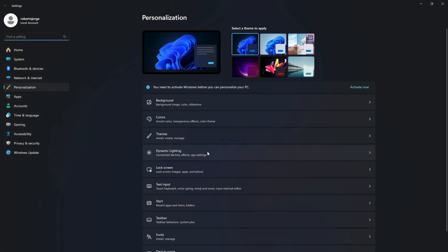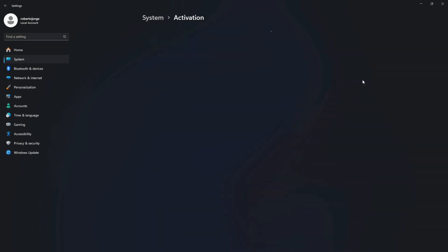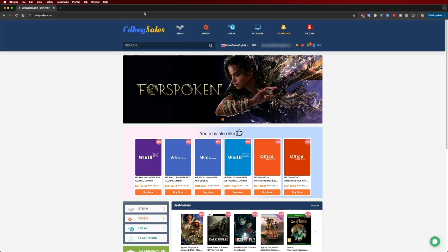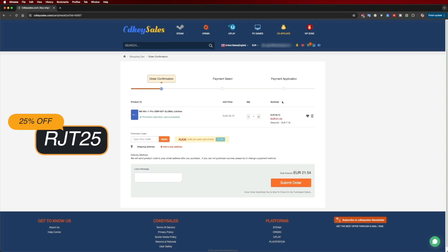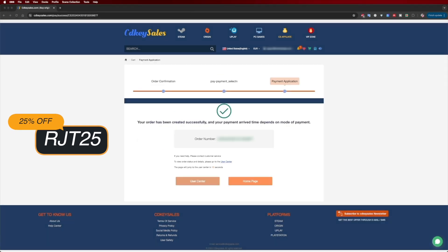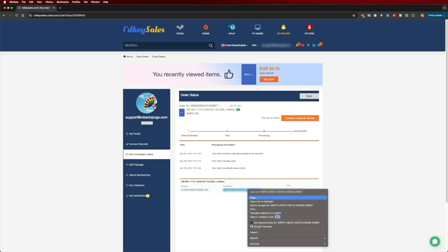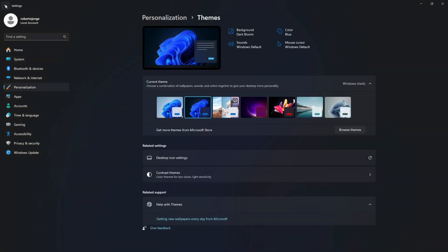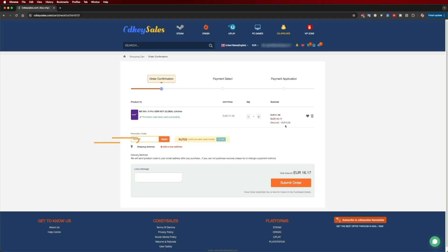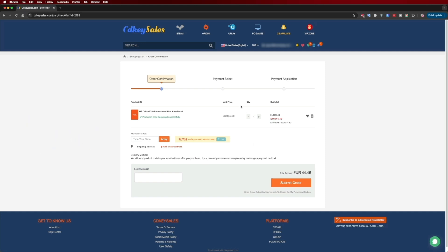If you are watching this on your Windows 10 or 11 computer and still haven't activated it or can't edit your desktop icons, don't forget to check out CDKSales.com, where you can find budget official OEM keys at an affordable price. With the coupon code shown on screen and in the description, it gets even cheaper. Besides Windows 11 Pro, you can also find Windows 10 or an Office suite to add directly to your Microsoft account using the same coupon code. The link will be down below.